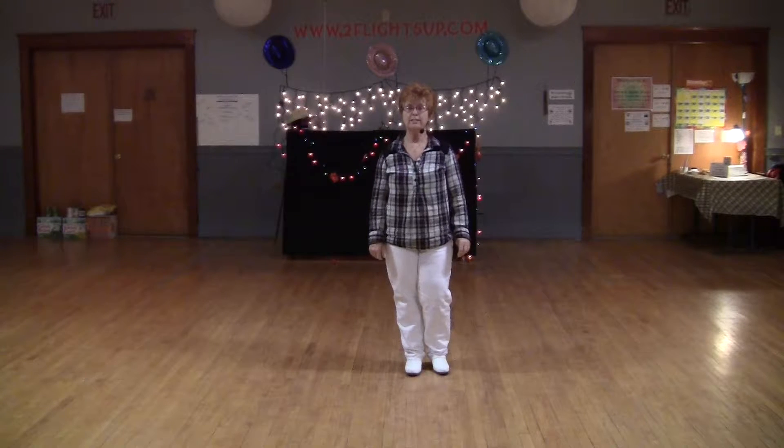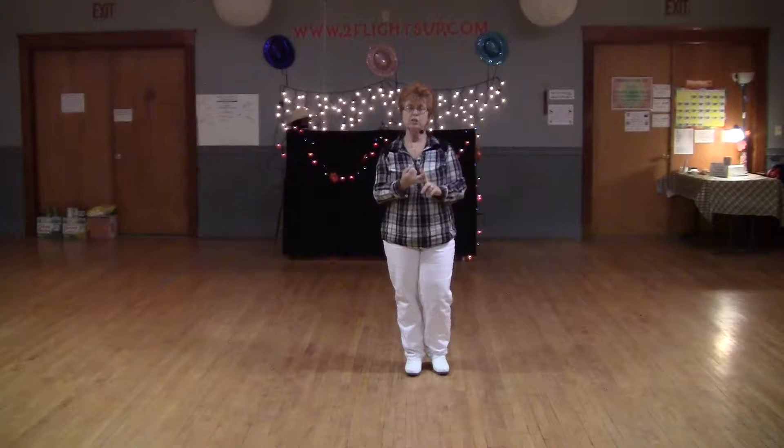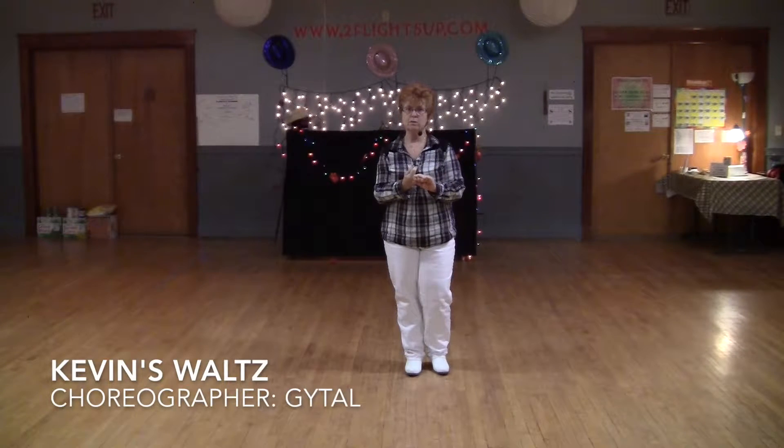Hi, this is Jeanne Comter at Two Flights Up, and today I am going to demonstrate, teach, and dance to music Kevin's Waltz.